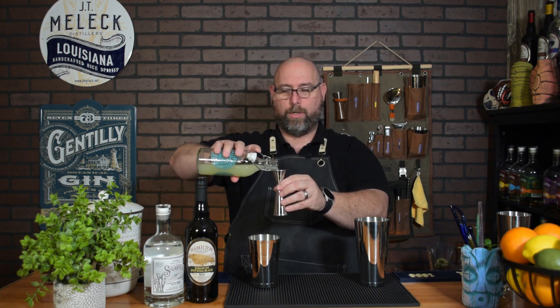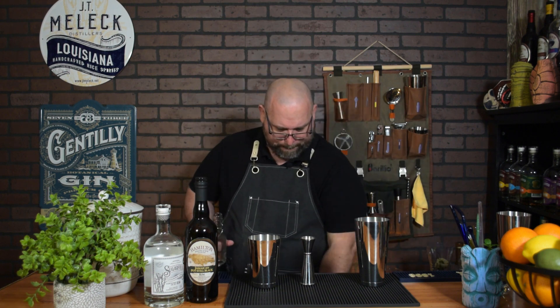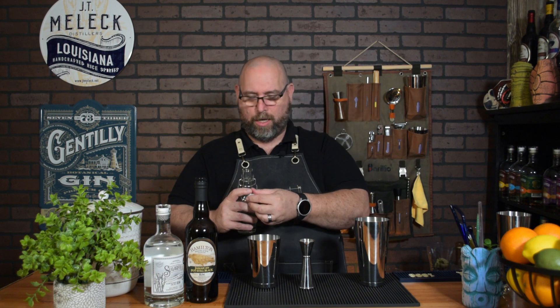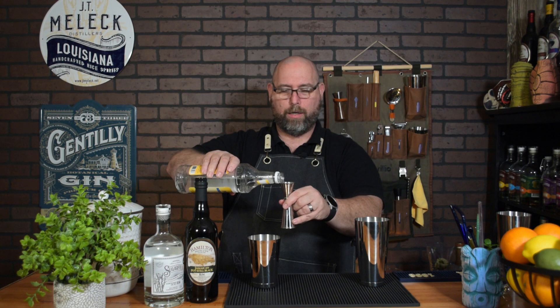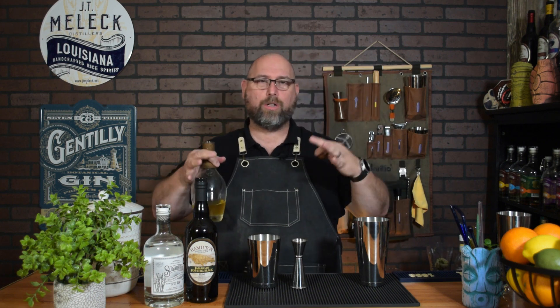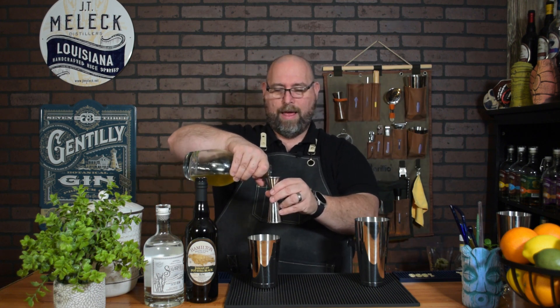Let's do one ounce of fresh lime juice. A quarter ounce of our Oluo simple syrup made with RX sugar — there'll be a link in the description below for a discount. Quarter ounce of simple syrup; it's not overly sweet. A lot of Mai Tais have tons of juices in them, but a Mai Tai is not supposed to be full of fruit juices. Quarter ounce of orgeat or almond syrup — Monin sugar-free almond syrup works great. And a half ounce of orange liqueur; dry curaçao is what's called for in the Trader Vic recipe. I'll leave a link here if you haven't made my orange liqueur.